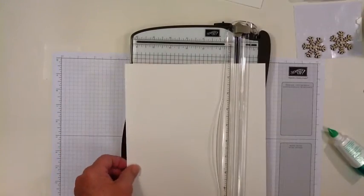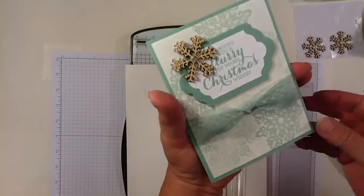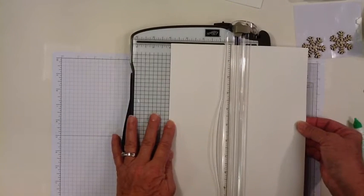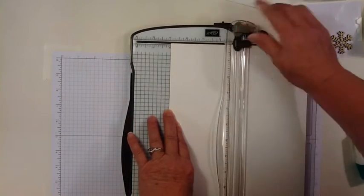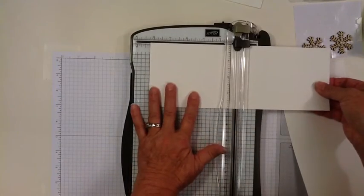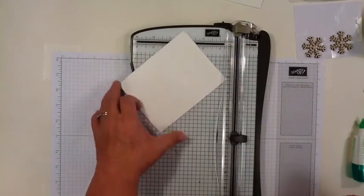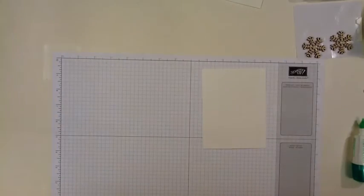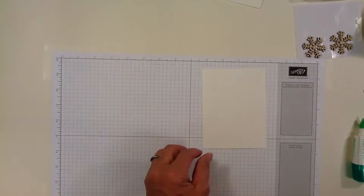Now we're going to create this layer right here using the Shimmery White cardstock. I need a piece that is cut at 4 inches by 5¼. And then I'm going to use just the Mint Macaron ink and the two snowflake stamps.